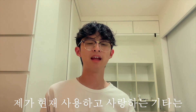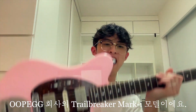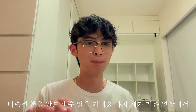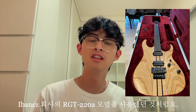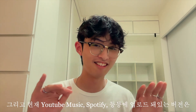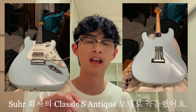The guitar I am currently playing is a UPEG Trailbreaker Mark 1. I absolutely love the sound of this instrument, but anything you play will do. For example, I played an Ibanez RGT-22A from the early 2000s in the video you all know me from. And fun fact, I didn't use any of these guitars to actually record the original recording — it was actually on my Surr Classic S Antique.